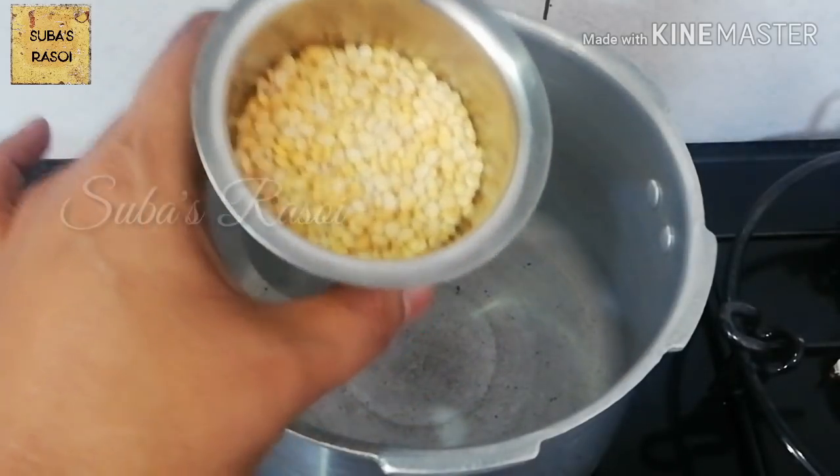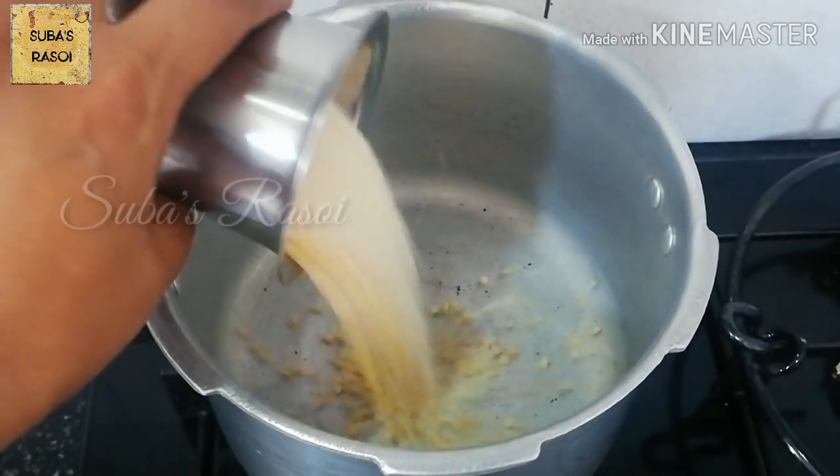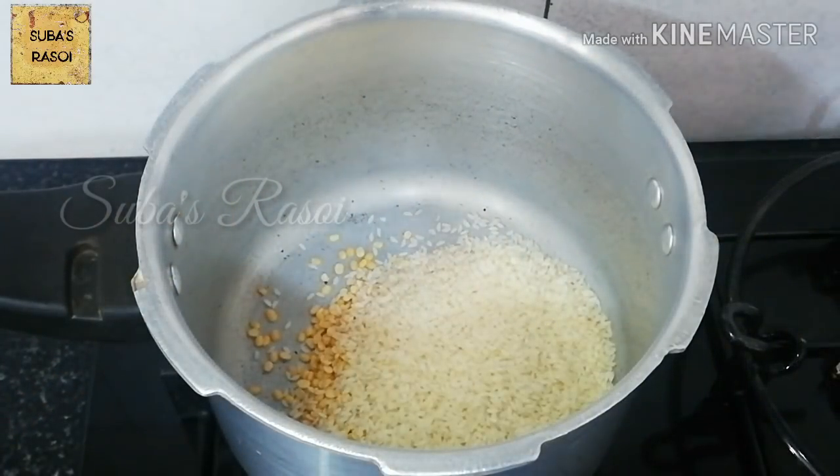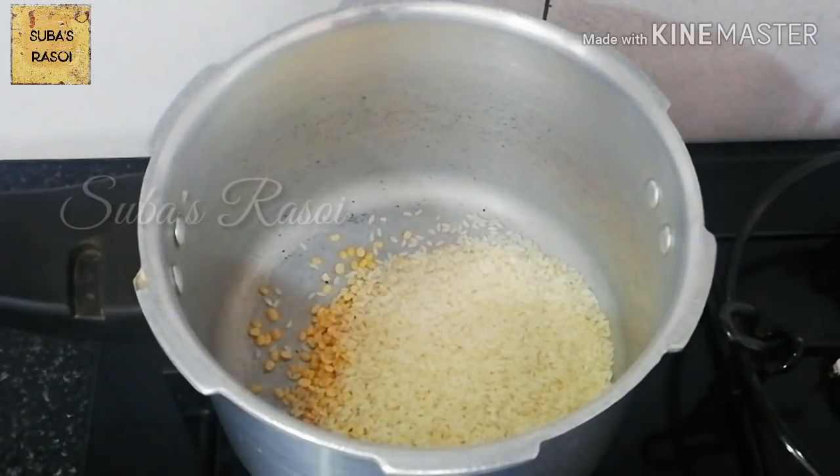I will use a cup of jirakasambha rice for pacharasi. I will add 1 teaspoon of basi parp. You can also add the basi parp.